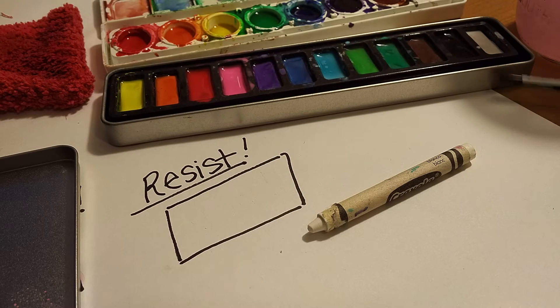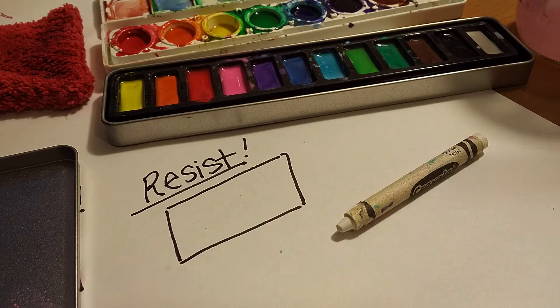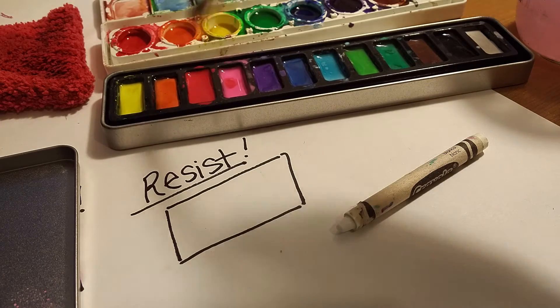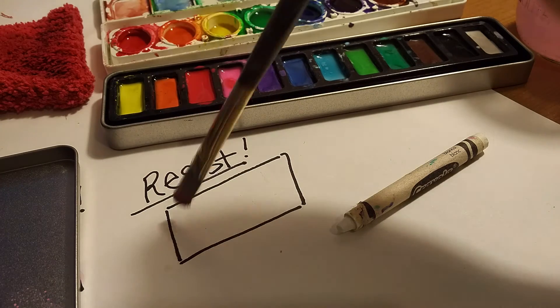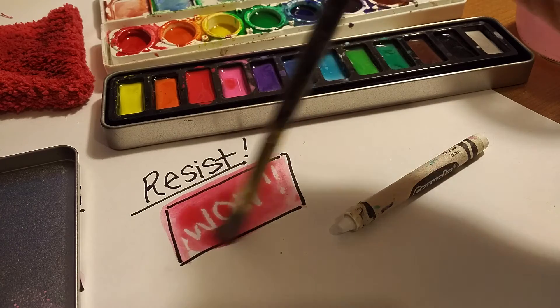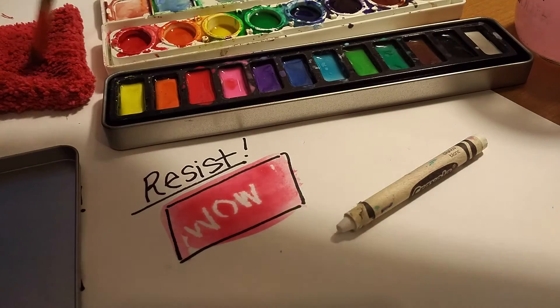The material that I have used for my resist is a simple wax crayon, because wax and water do not mix. I actually already drew an image on my paper, so prepare to be amazed by my fantastic crayon resist.